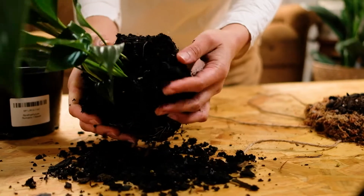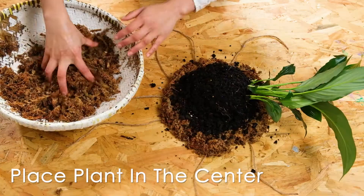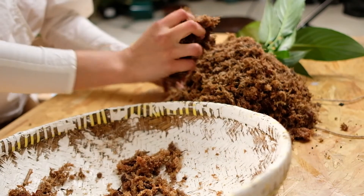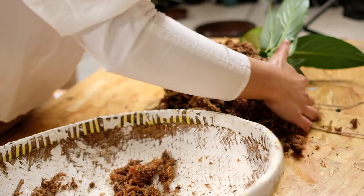Gently peel back the excess soil and place your plant in the center of the moss pancake. Then add the rest of the moss around the root ball. Finally, compress the moss all around the plant — don't be afraid to squeeze the ball with a firm hand, as it will make it more manageable for the next step.